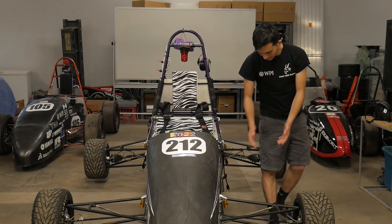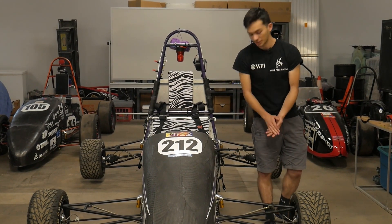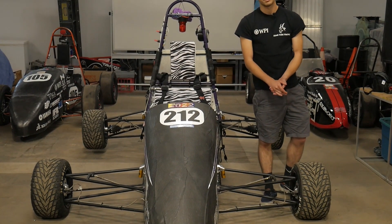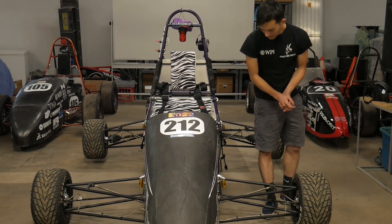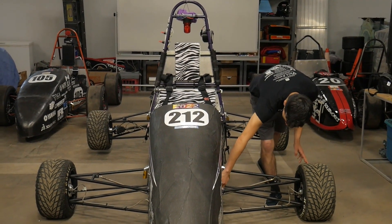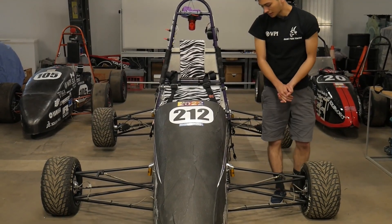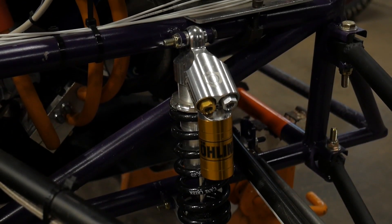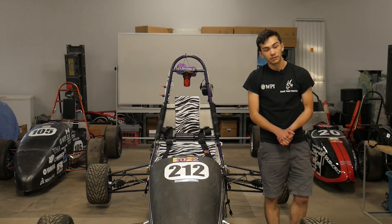On this one we opted for a pull rod style suspension system. You can see the pull rod here — it's connected to the top member of the control arm and connected to a very small rocker at the bottom, which transfers the upward motion from the wheel into our shock, sitting right on the frame right there.